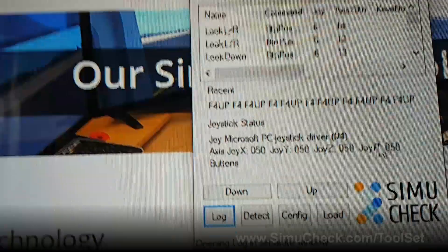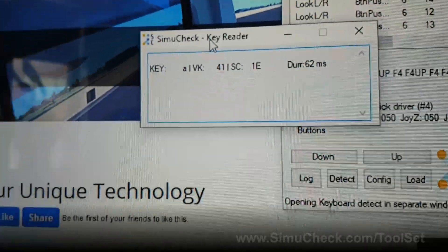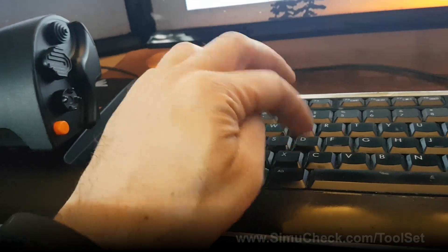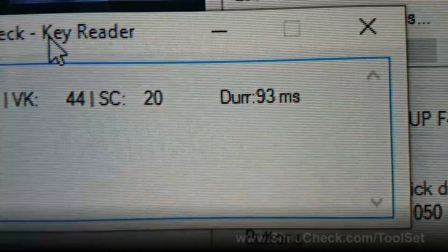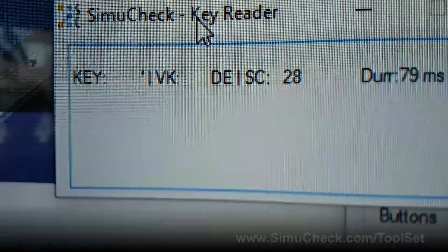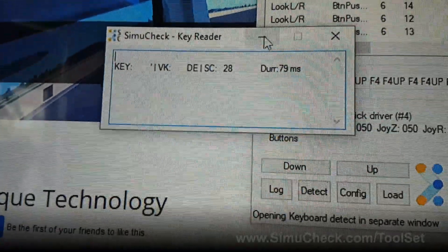Next we have Logs — click this and it will open up a full log giving you much more detailed activity of what's going on with SimiCheck Pro. You can also click Detect. This lets you fire different keyboard commands — say in Train Simulator you want to shift into gear — you hold it, define your notches, and look to see how long you pushed the keyboard for. This is also useful for complicated commands like the apostrophe, so you know what VK command or scan code it is to use within your game.